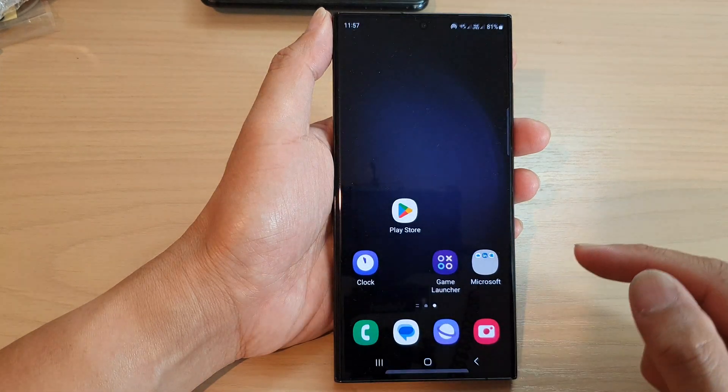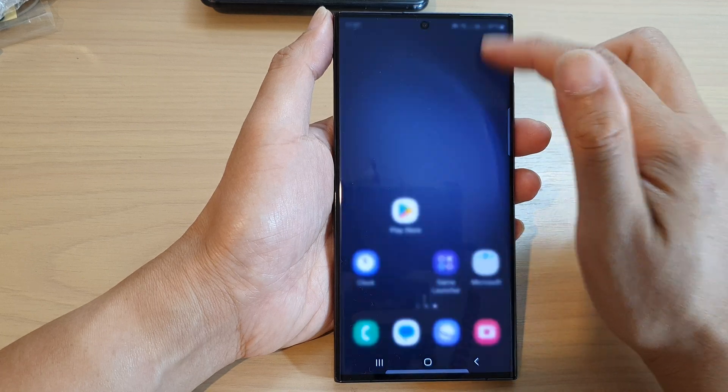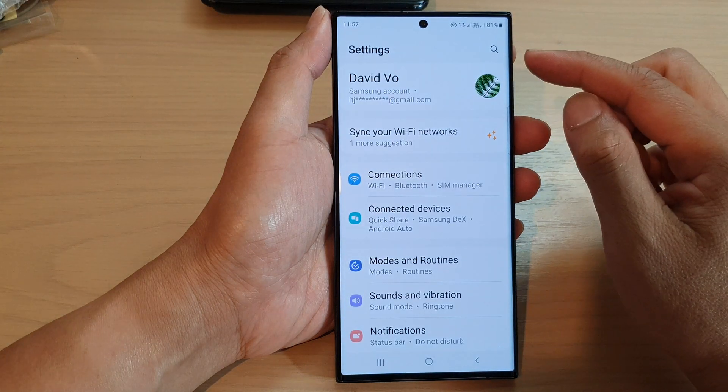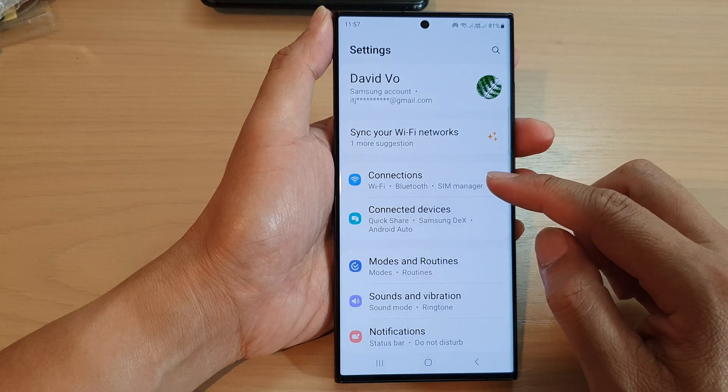First, tap on the home button to return back to the home screen. From the home screen, swipe down at the top and tap on the settings icon. In the settings page, go down and tap on connections.